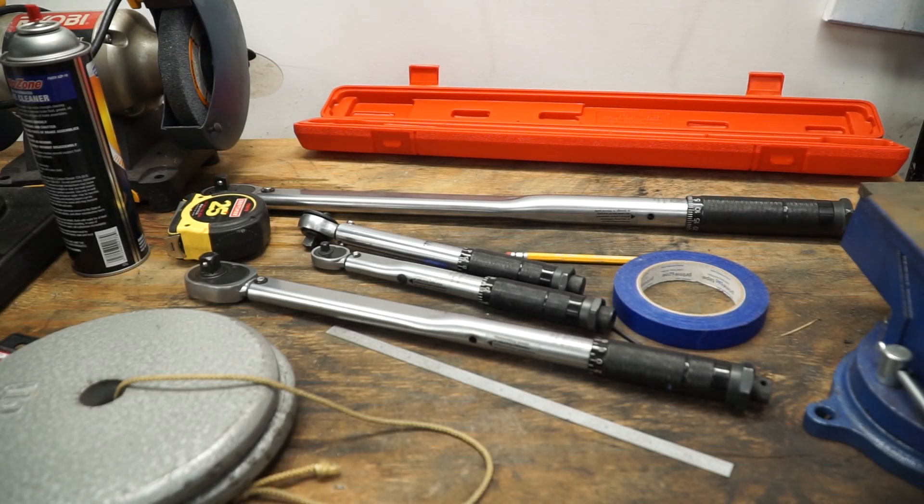Hey everybody, Steve here, and today I want to talk about torque wrenches. The reason I want to talk about torque wrenches is because I recently had a torque wrench which actually went sailing across the room and broke. That torque wrench was not calibrated correctly, and I over-torqued a part on the car and stripped the threads.